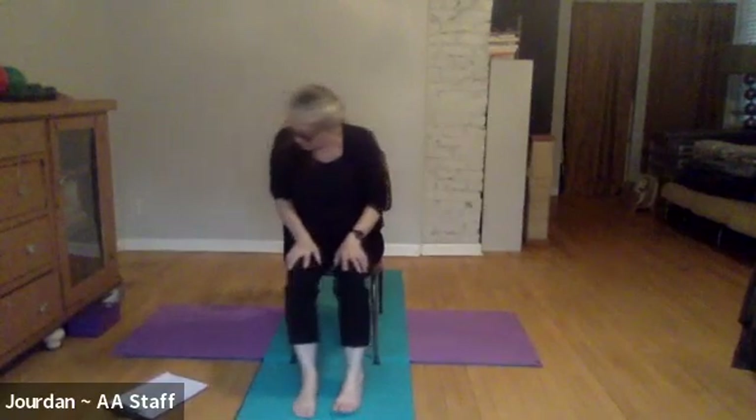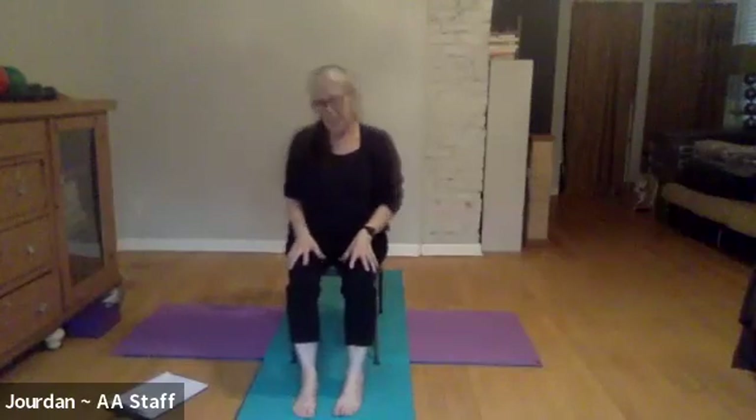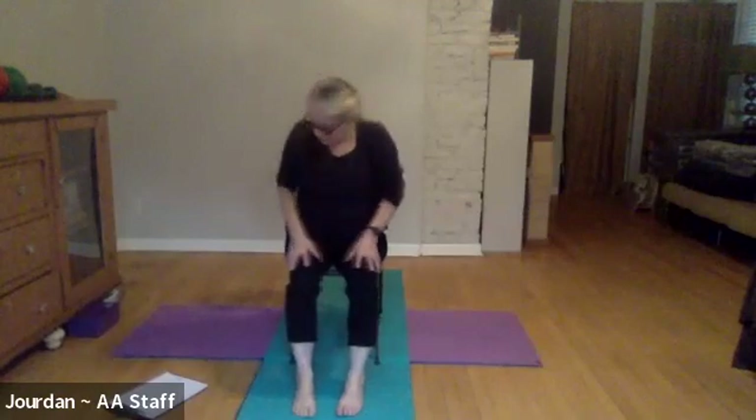Let's do two more — inhale back, keeping the spine long and strong, and exhale forward, pull that belly in as you come forward so navel moves back and the torso moves forward. Last time: take it back, then inhale forward. Let's give the arms just a little moment of release — let the head, shoulders, and arms release any tension you might feel.